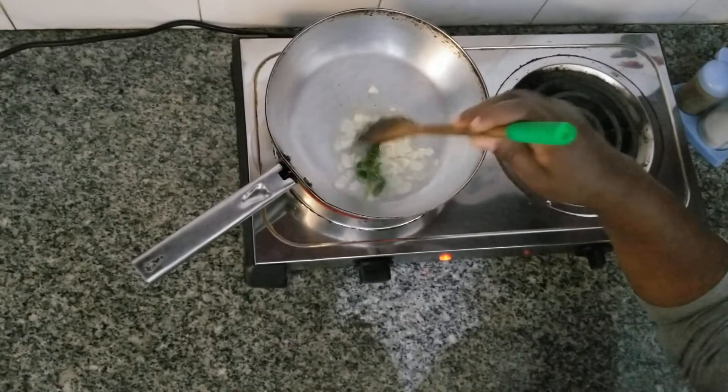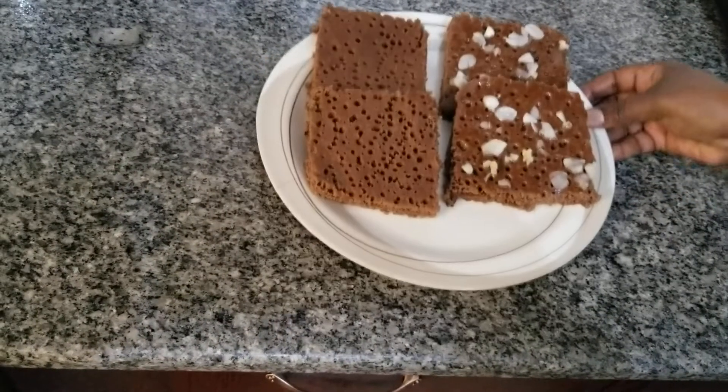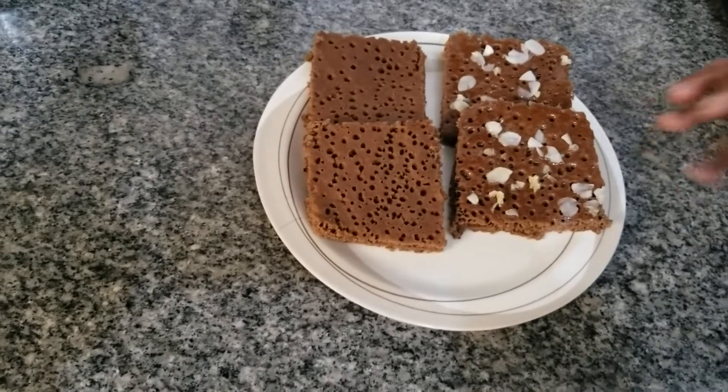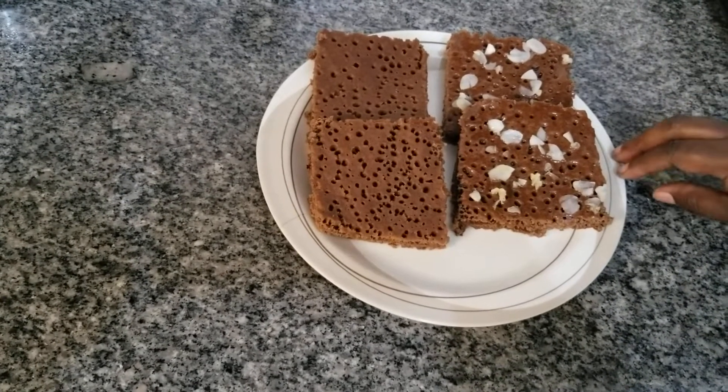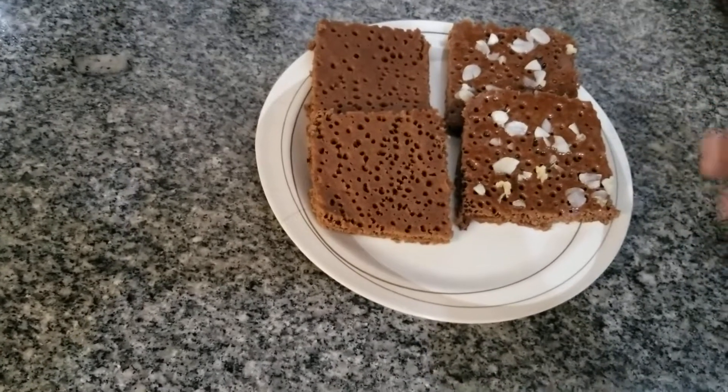Then we will stir the rice and pour it. We will add some and stir the rice back in the pan. On the pan we will add some for the rice. We are going to take care of ourselves.